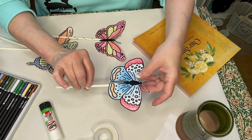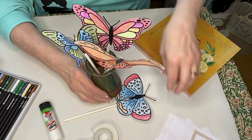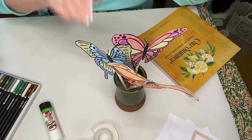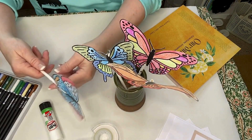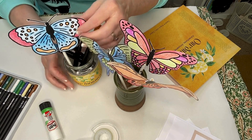Finally, arrange your butterflies in a vase or place them in a pencil holder. Such fun adding this little reminder of nature indoors! I hope you enjoy reading and creating with our summer book.